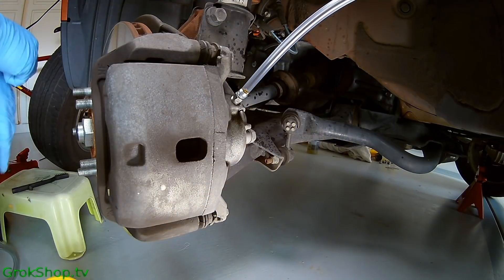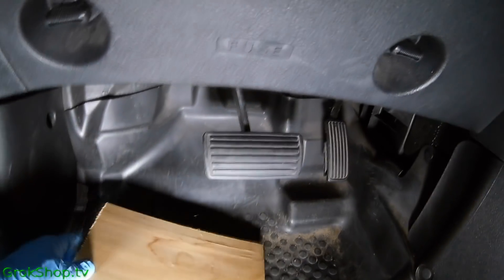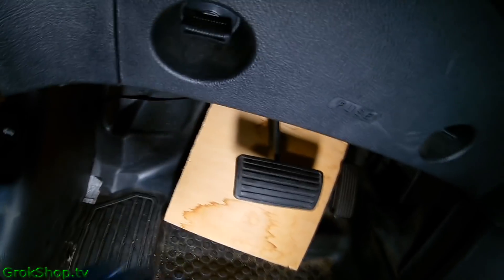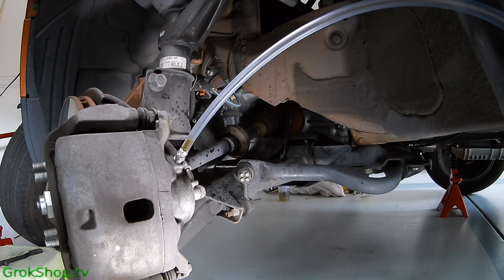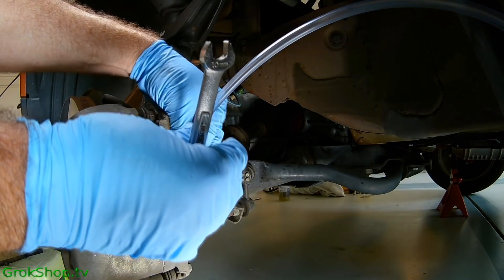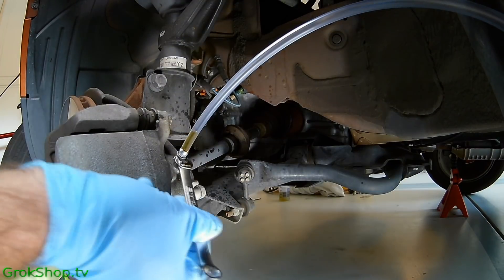Your tube should go up and make an arc — because of the way the nipple points, it kind of does that by default. When doing this as a one-man job, you don't want to loosen the bleeder too much, otherwise lifting up on the brake pedal will create a vacuum at the threads and suck air potentially into the calipers and up the line. I'm putting a block of wood underneath the brake pedal so it doesn't go all the way down, because the master cylinder can overextend its normal range and potentially be damaged. Open the bleeder just a little bit — maybe an eighth of a turn at a time — until you see fluid flowing well when you mash the pedal.